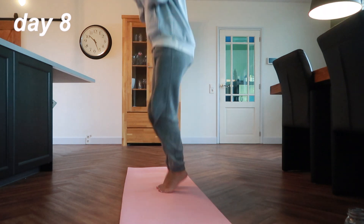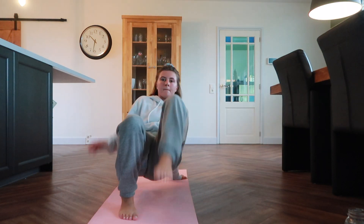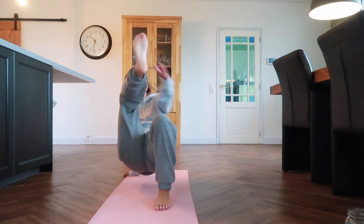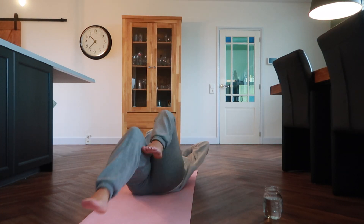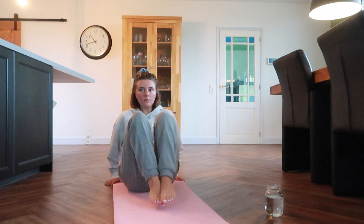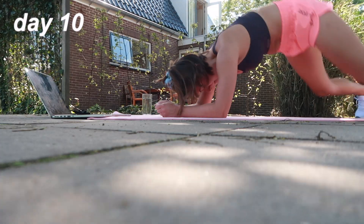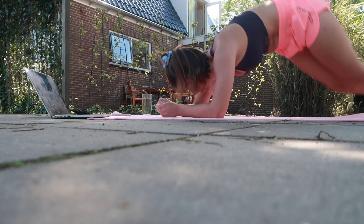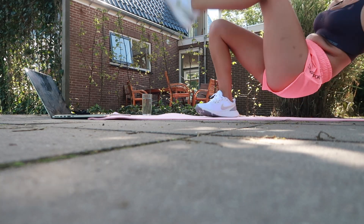After the first couple of days, I noticed I was getting used to the workouts and they got a bit easier. I also noticed that I was seeing results quite fast — literally after a few days I started to see a change in my body, and it actually motivated me to keep going. I felt a bit more strong and energetic, so I really felt like this challenge was doing something for me. On days five and nine there was actually a rest day, and I really missed doing my workout on those days.